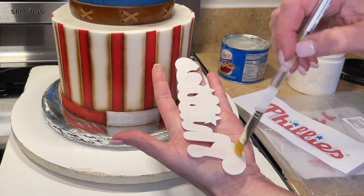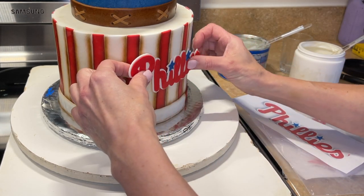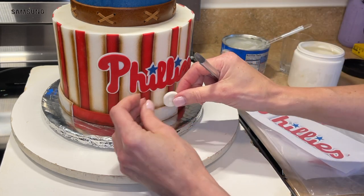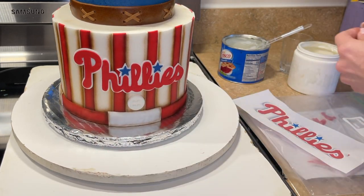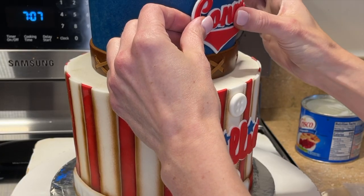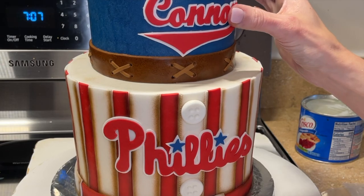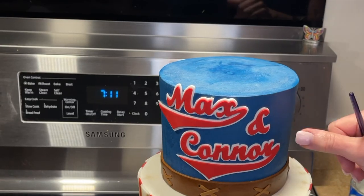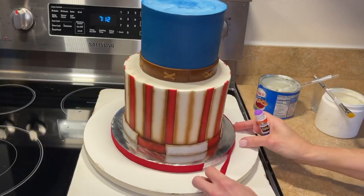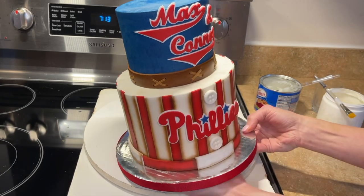I get a little Crisco in the button mold, roll and flatten some fondant, then press it in — I find that gives the best results. I carefully peel it out and will link that mold in the description. Now I take the Phillies logo out of the bag, apply piping gel to the back, and center it on the front of the cake. I apply piping gel behind each button and place them on the white stripe where I made the little stitching detail. I add piping gel behind the names and stick those on as well. Then I apply glue around the cake board perimeter and wrap ribbon around it.